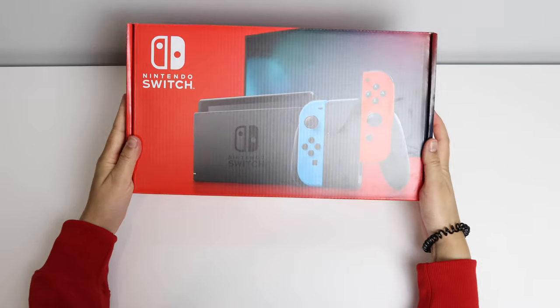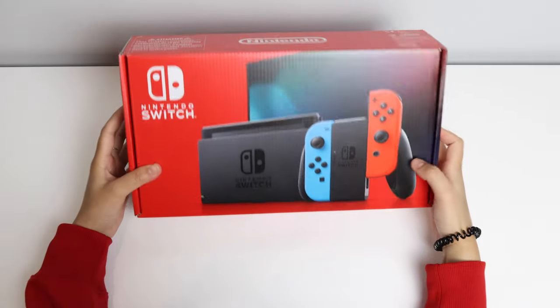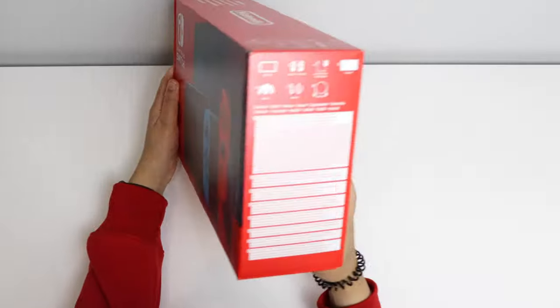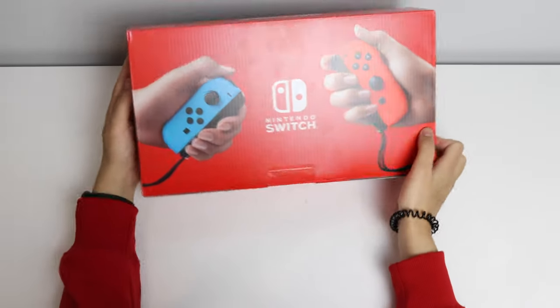Right, cool, let's get this unboxed. You can see there are pictures on the side and the Joy-Cons are shown at the back of the box.